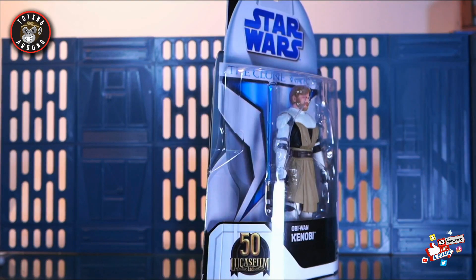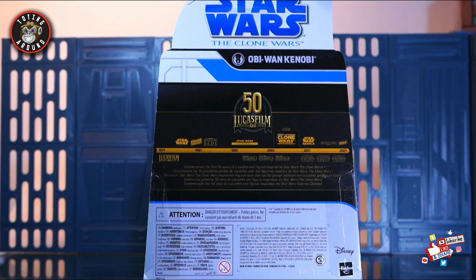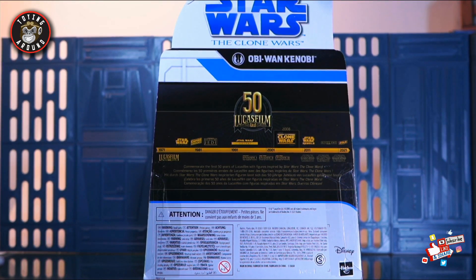The original packaging was also used up front — they're using the same Obi-Wan Kenobi font and writing, which is pretty awesome. On the other side you have the Lucasfilm 50th Anniversary logo, and on the back there's no bio or anything — it just shows a chronological timeline of the different eras of Star Wars movies and other properties. Overall, this packaging looks fantastic.